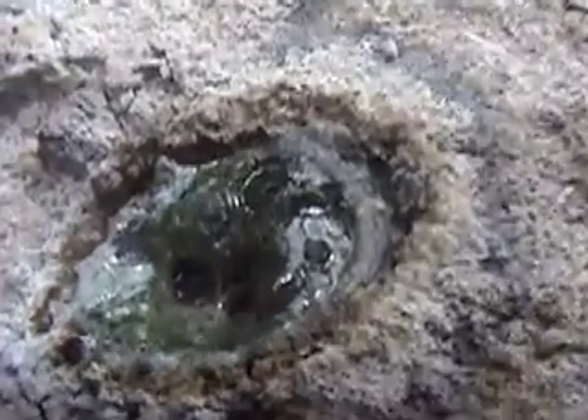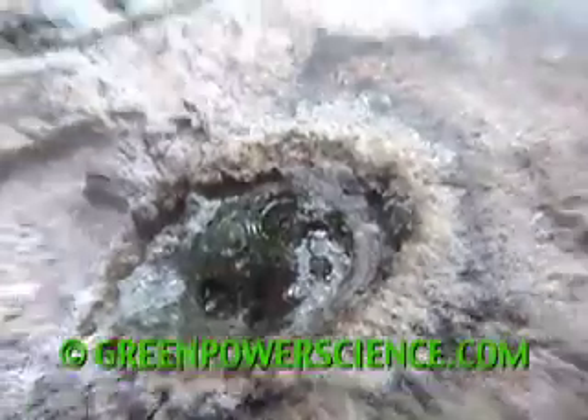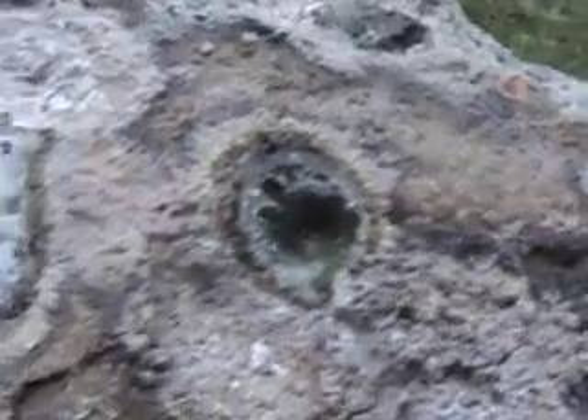Now, if you look real close, you can see that the concrete has been fused into a glass-like material. Once this cools down, I'm going to dig it out and see, because that looks pretty clear to me. Wow.